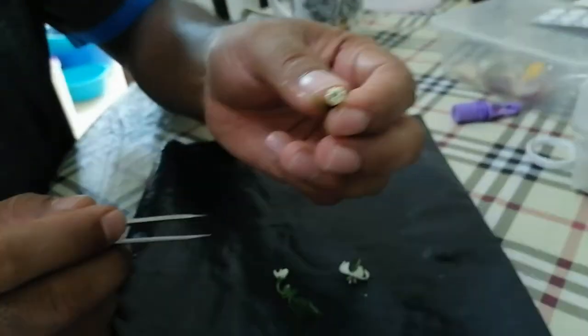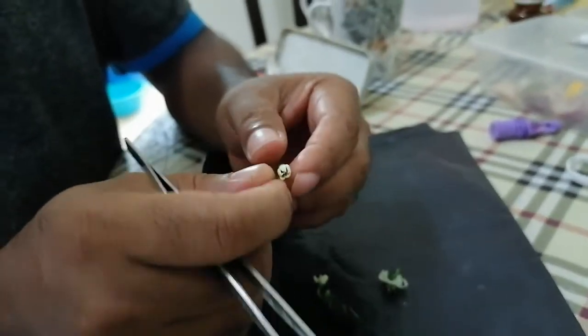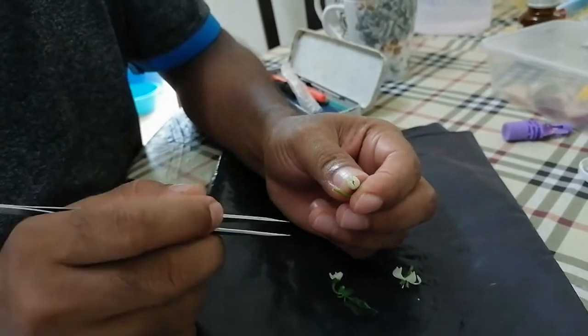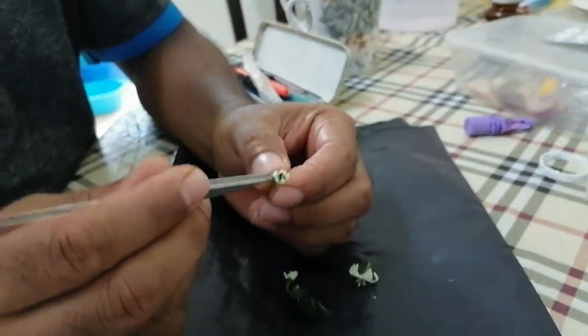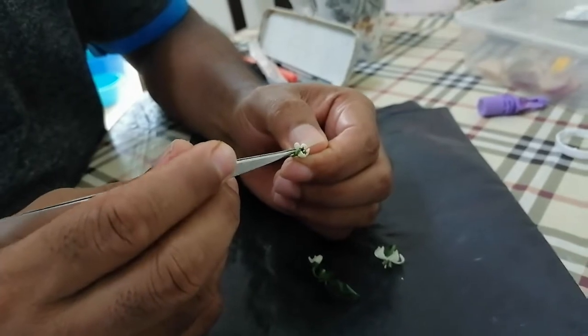This is chili flower. Chili is a bisexual flower — they have male and female in the same flower. I want to show you the different parts. This is an open one that I have plucked from the plant, about to bloom.